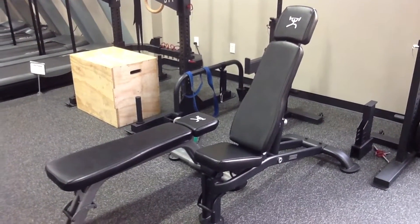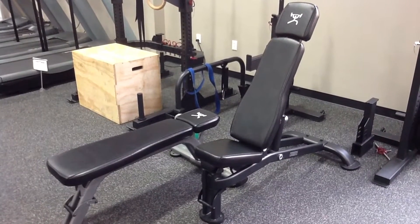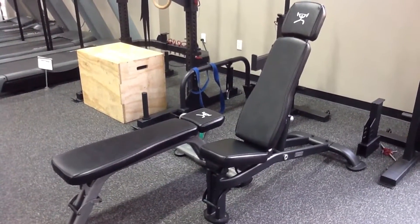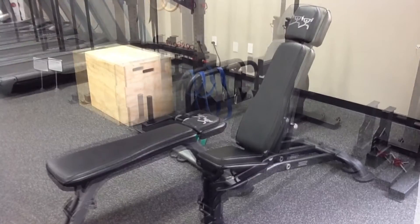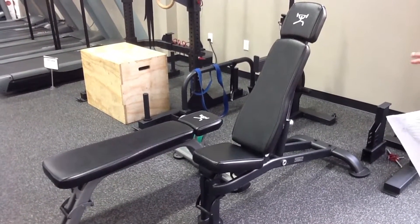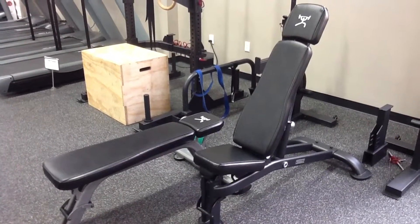Here's the Pro Series line of CFF benches. The construction is 11 gauge steel with 2x3 and 2x4 box steel construction. We have it both in the flat bench as well as the adjustable 0 to 90. The pads on the benches are designed to conform with your body and are about 9 and a quarter inches wide at the top for both of them.